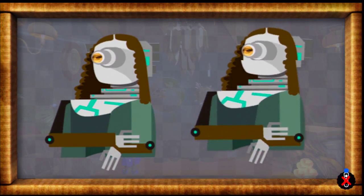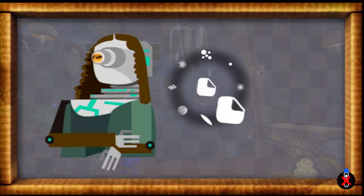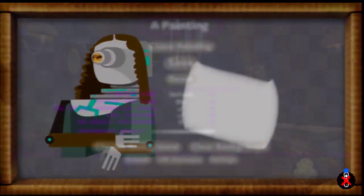So yeah, now I can save this. I'll just add little things so you can tell it's not the real one.